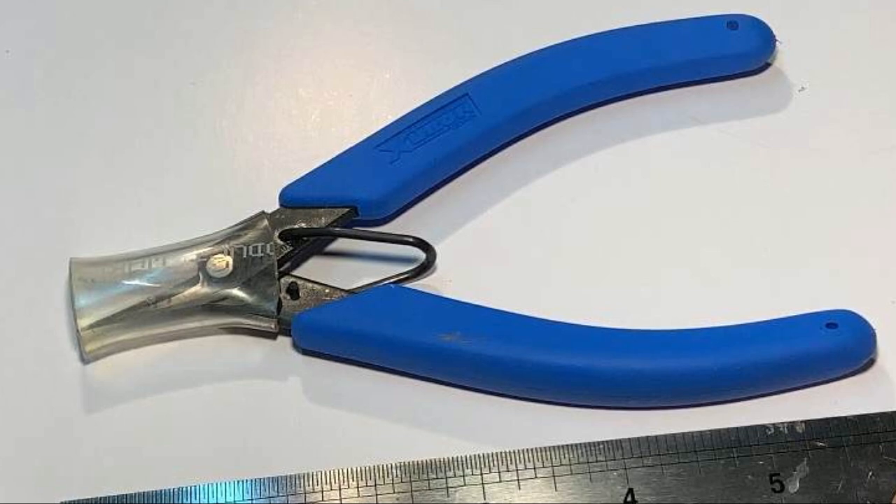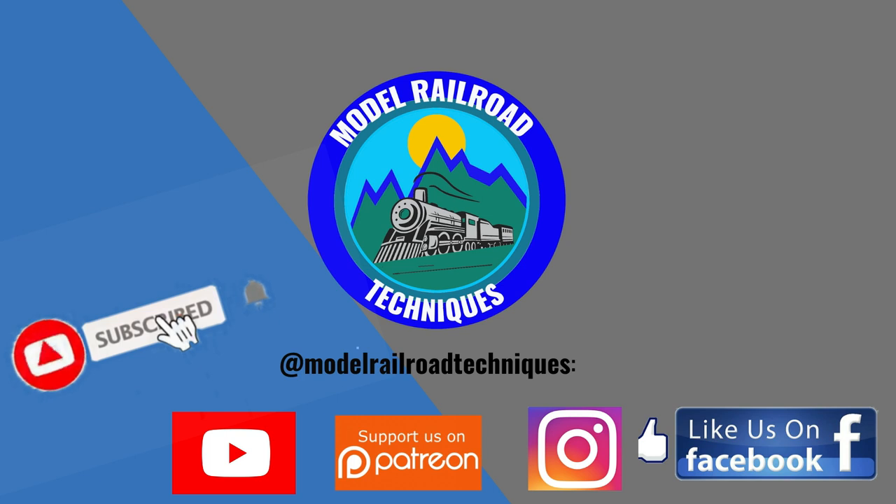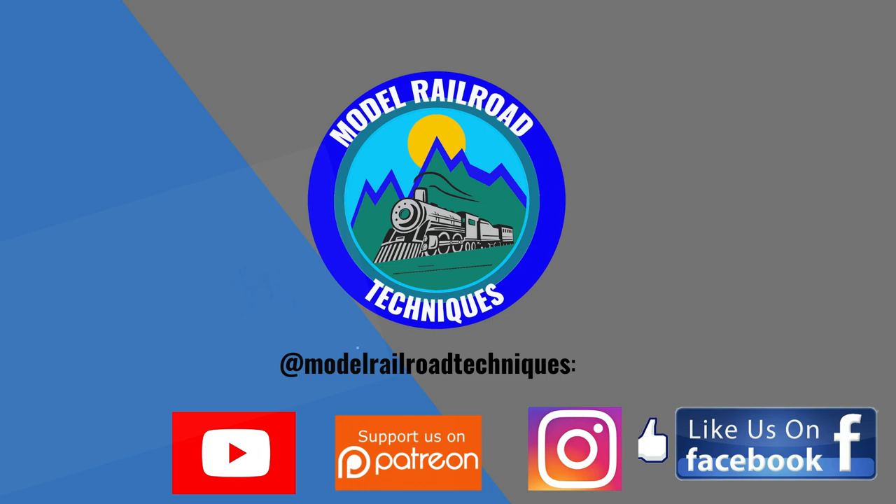Thanks for watching and look out for the ship build, catch you next time. Make sure you subscribe, click that little bell icon to be notified of upcoming videos, support us on Patreon, and like us on Facebook and Instagram at Modell RR Techniques.